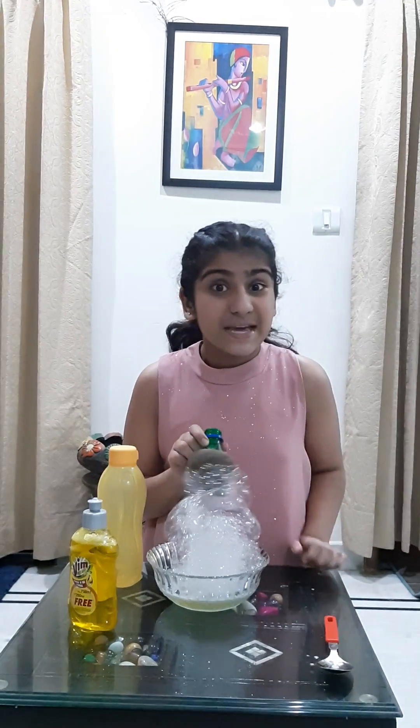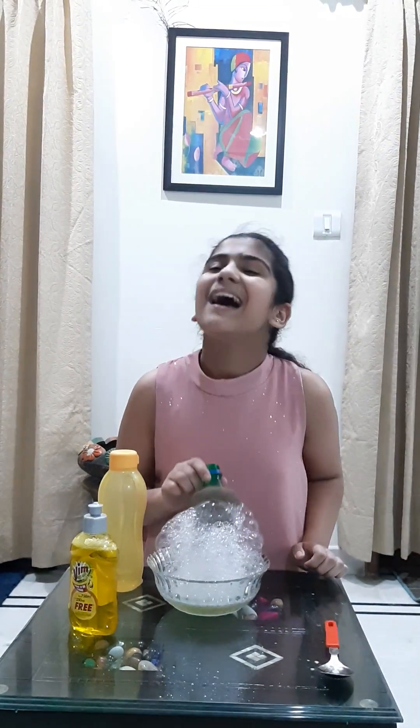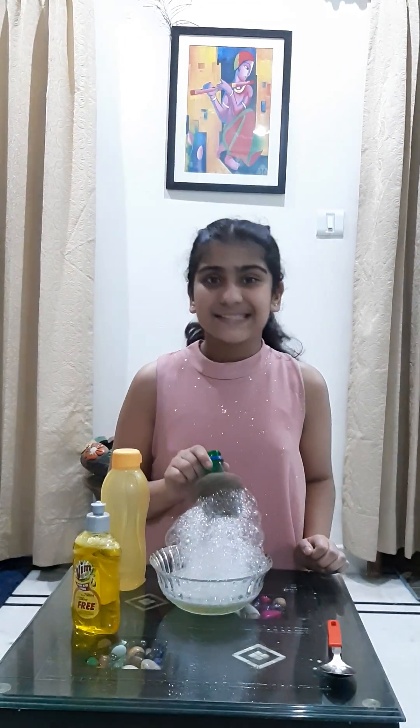Wow, did you see that amazing Bubble Snake coming out? Come on, let's understand the science behind it.